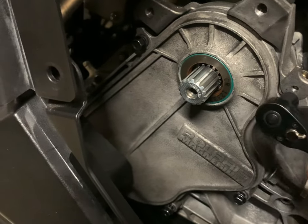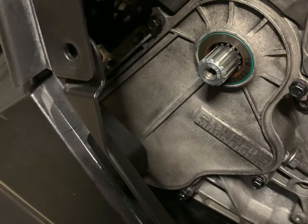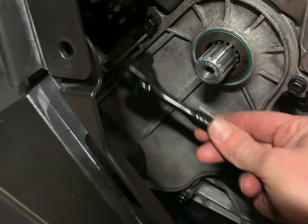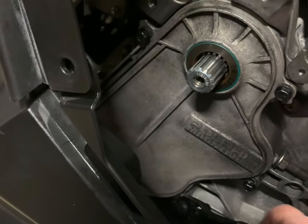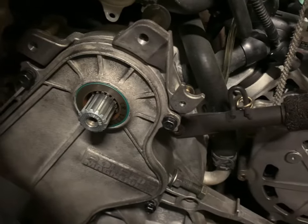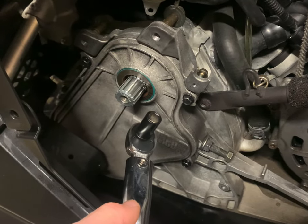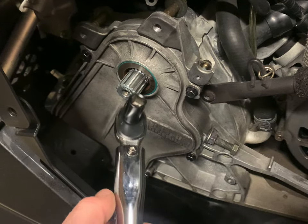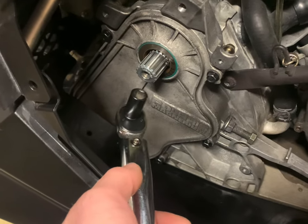Torque these 10mm chain case cover bolts to 11 foot-pounds. There is a torque sequence — you're going to go one, two, three, four, five — and there's a fifth one back there. If you're like me and don't have a torque wrench that goes below 20 foot-pounds on a half-inch drive, convert everything to inch-pounds. So 11 foot-pounds times 12 equals 132 inch-pounds — just multiply by 12.